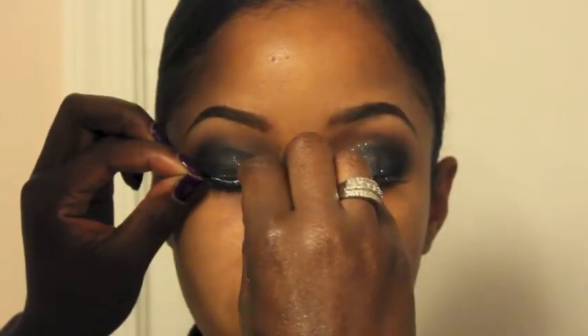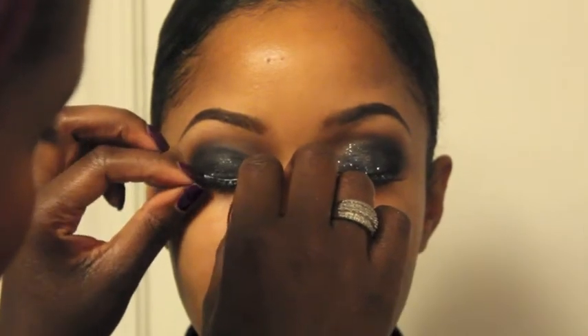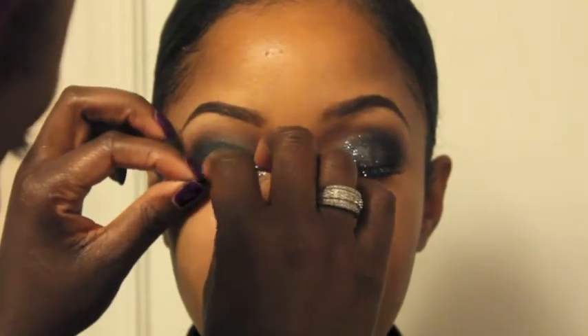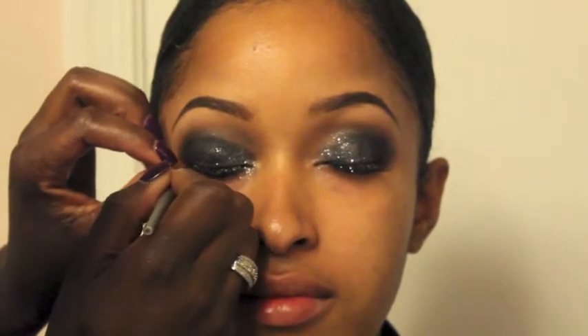Now I am applying lashes using my duo glue, making sure it's close to her natural lashes — this gives a more natural look. Once the glue is dry, I'll be adding some more liner to the lash band.